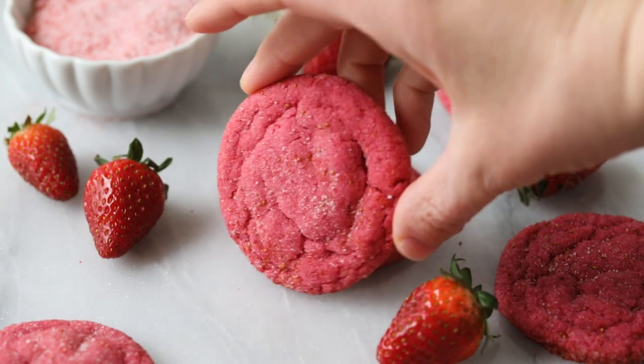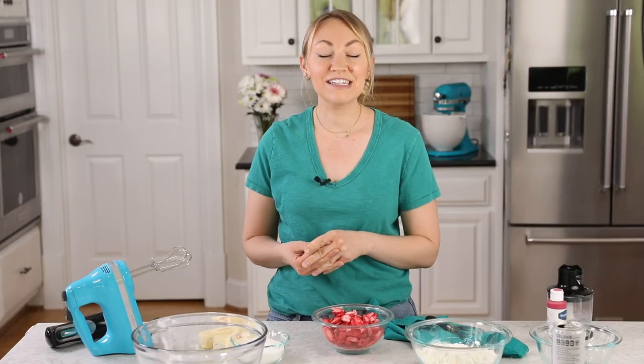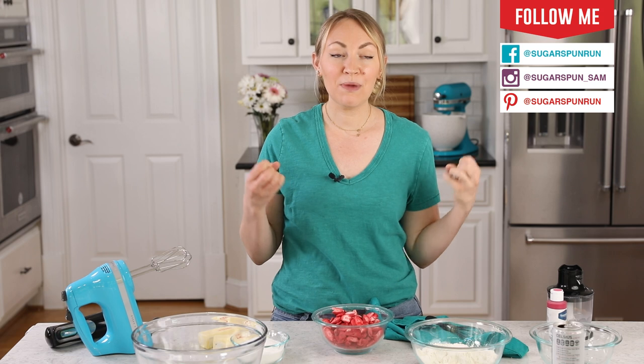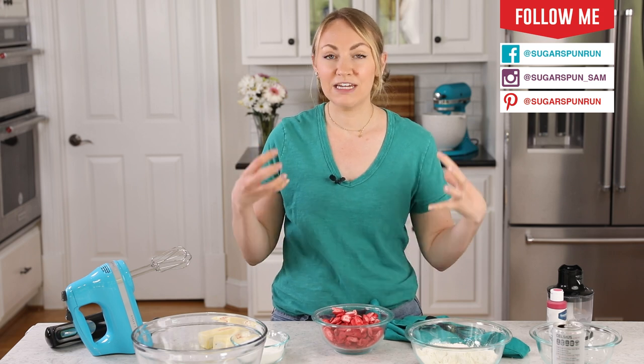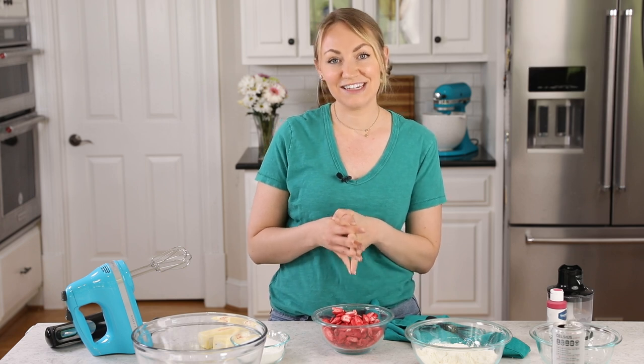Today on Sugar Spun Run, we'll be making strawberry cookies. Hey Sugar Spun Bakers, Sam here, and today I have another carefully tested, well-researched, and perfected recipe to share. We are making strawberry cookies with an intense, bright strawberry flavor. I think you're going to love it, so let's go ahead and get started.